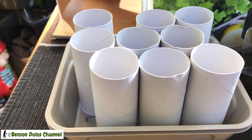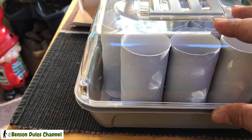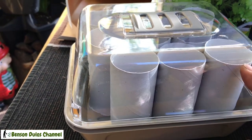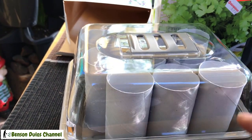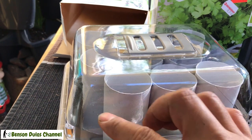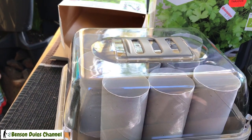I have some toilet cardboard rolls. I'm going to measure them so they reach the upper lid. I have to cut them a little bit so that when the seeds start to germinate, there is space to grow.